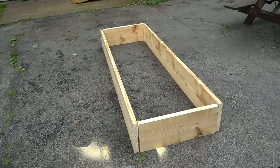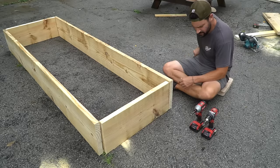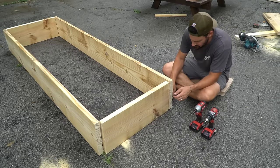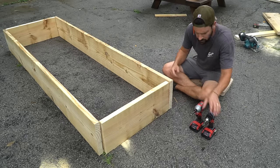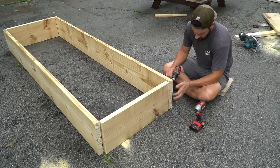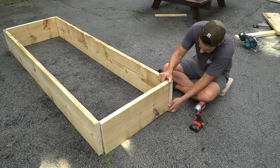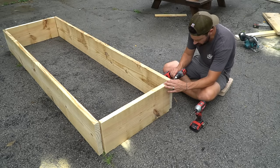Okay, there's our basic layout. Let's go ahead and screw these together. When you're drilling these screws in — these are three-inch screws — you're going to want to pre-drill first because you're right on the edge here, so it's just nice to not have any cracks. I'm going to put four screws in each side.